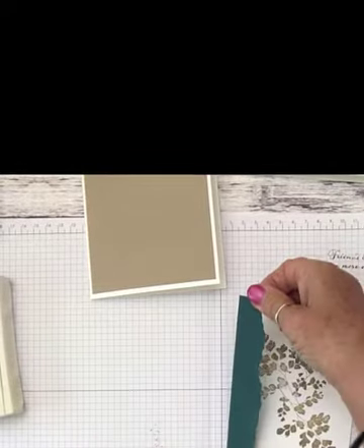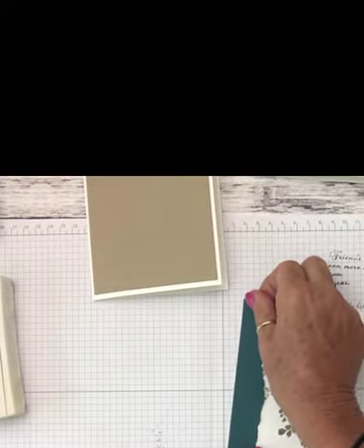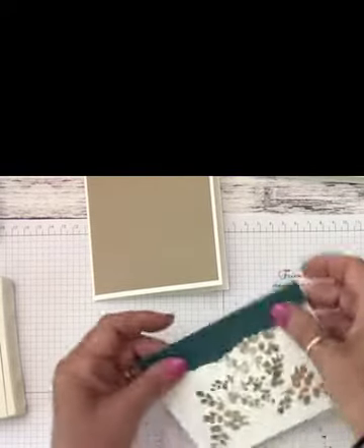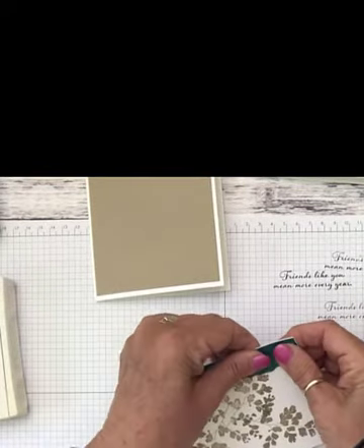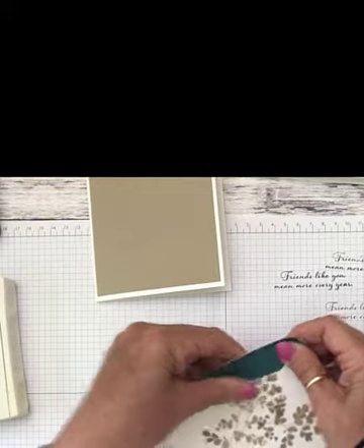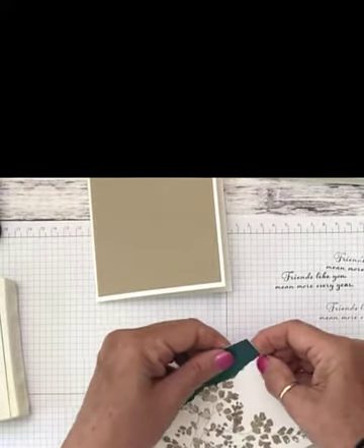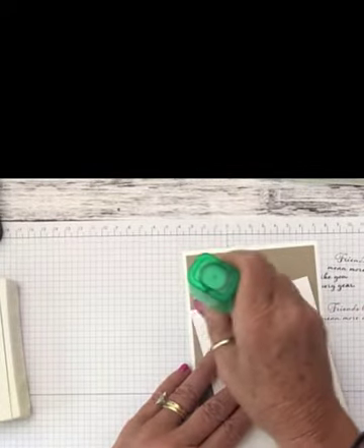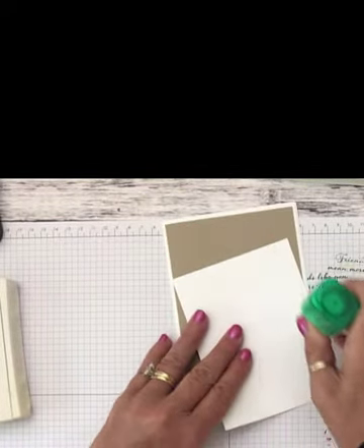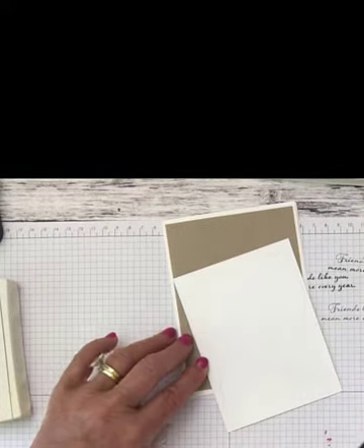We're going to place this on our whisper white — just regular whisper white cardstock. I'm going to put it on there and turn it so I can move it, because that glue is giving me time to shift it over. I want to get as close to the edge as I can. Now we're going to add this to our card base, putting some Tombow glue on the back. The next thing we're going to do is stamp our flowers.